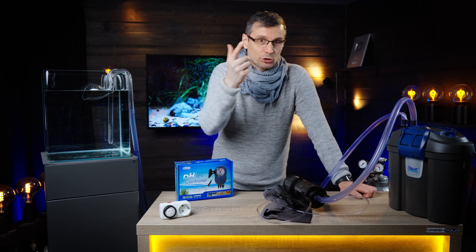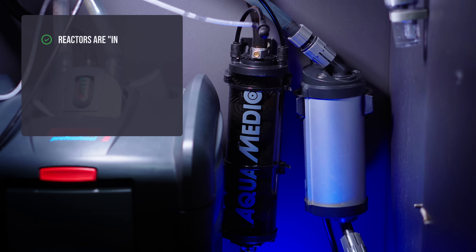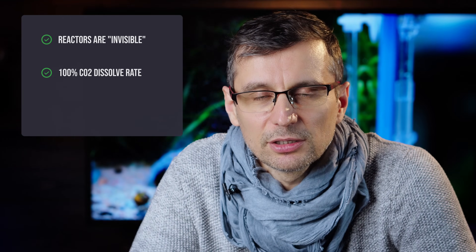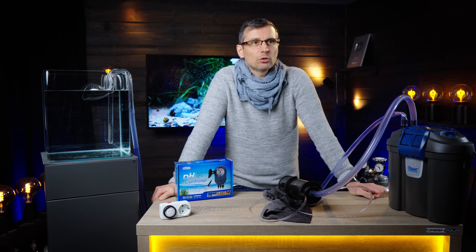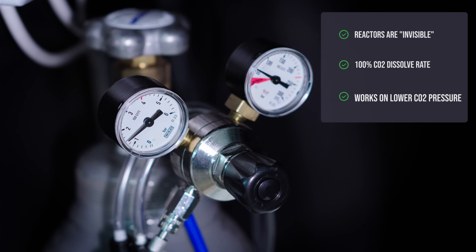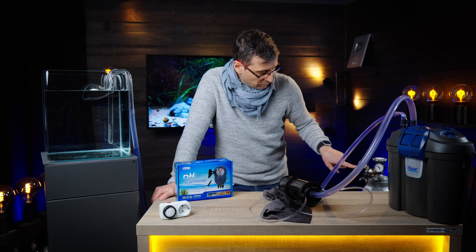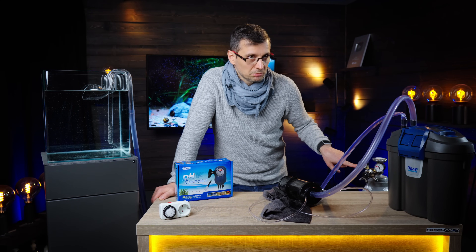CO2 reactors have a lot of pros and cons. There are two good things about them actually. The first one is they're invisible — they usually sit inside the cabinet. The second biggest pro is that they do dissolve the CO2 gas completely, so you have a 100% dissolve rate and you don't lose any gas. The third pro is that you don't need to increase the pressure coming out of the bottle above about one bar.